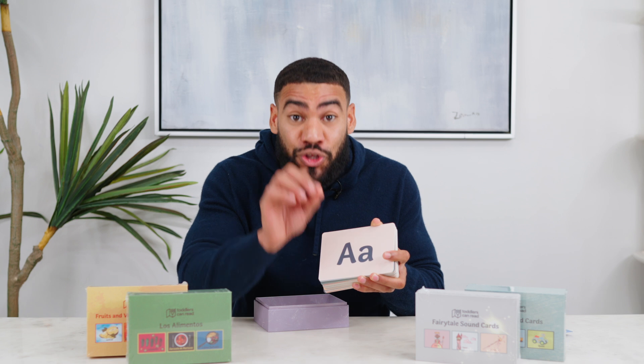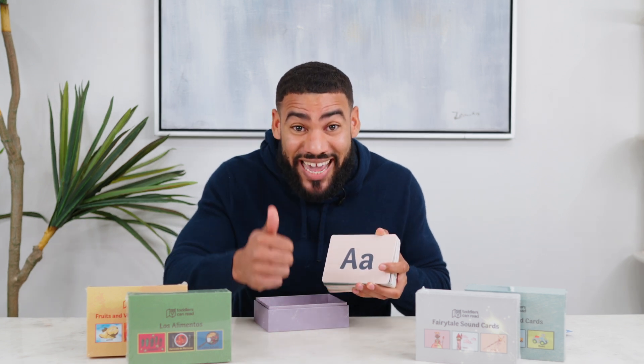If you're the parent of a child who is learning how to read, make sure you stay until the end of this video because I'm going to show you not just what makes a good flashcard, but how to use these to keep your child engaged in learning how to read and loving reading. As an educator for the last 10 years and a parent for the last five, I know just how hard it can be to find quality educational materials to put in front of your child.